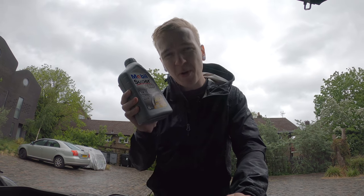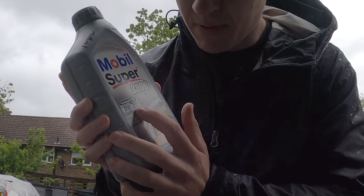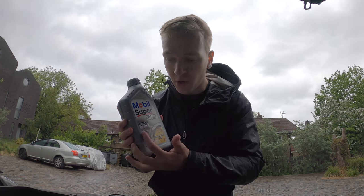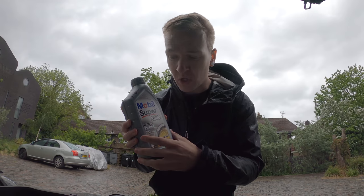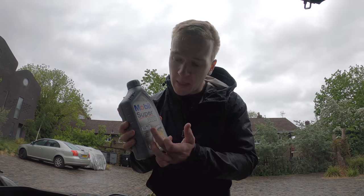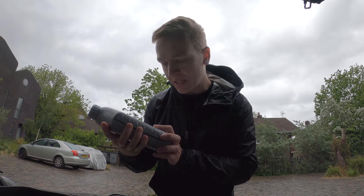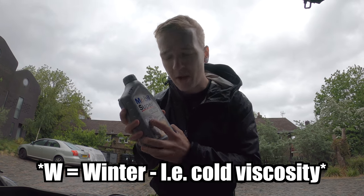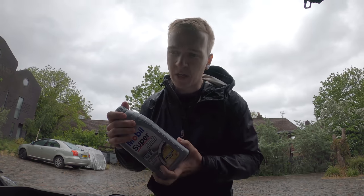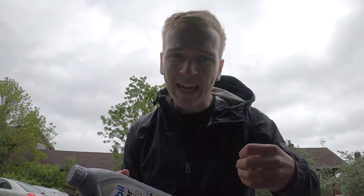This is an incredibly thin oil — it's actually a 0-20 oil. If you know what these numbers mean, basically this refers to the weight or the viscosity of the oil. The first number is the cold viscosity, i.e. the thickness of the oil when it's cold, and then 20 is when it's up to operating temperature. W is supposed to stand for weight.